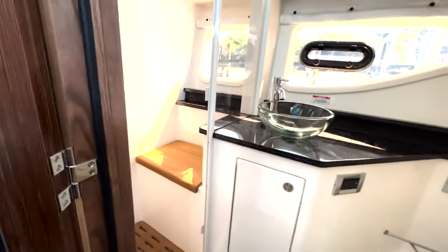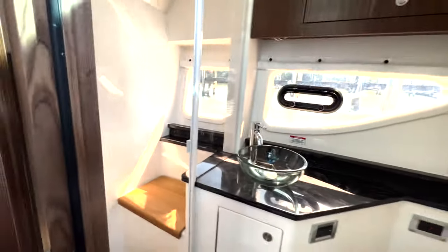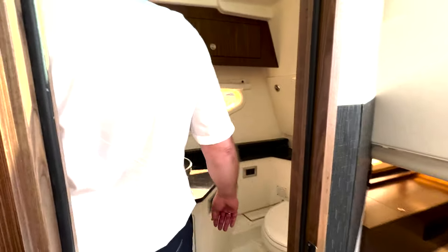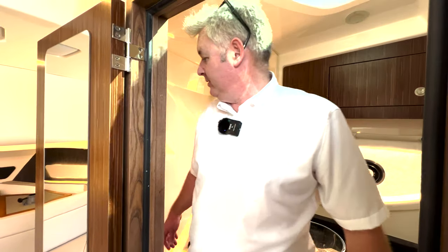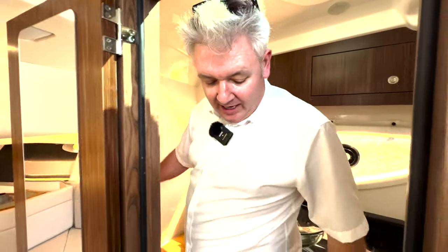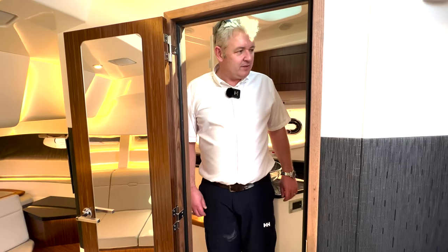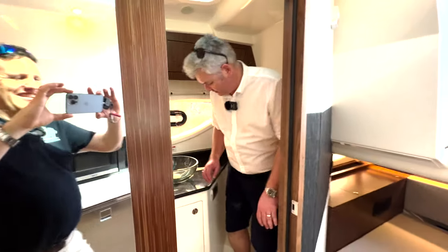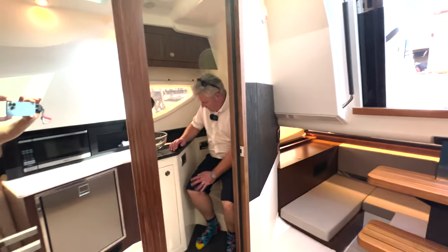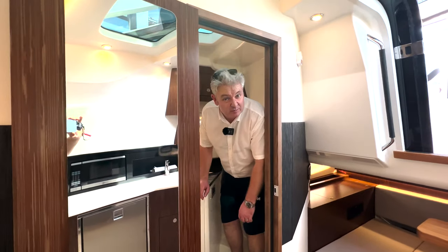It's a lovely toilet. It only passes the floss test if I've got one foot in the shower and one foot out — I suppose that's a pass. It smells lovely; the wood in here smells lovely. Lovely toilet, sink, plenty of room and lots and lots of natural light. It's a really good space.